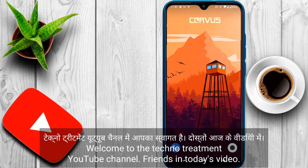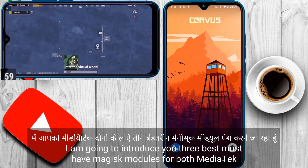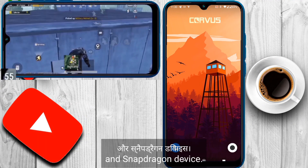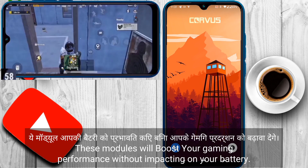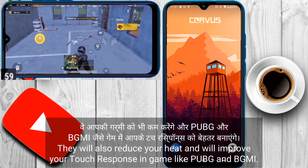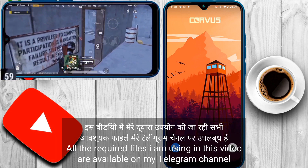Hello friends, welcome to the Techno Treatment YouTube channel. In today's video, I am going to introduce you 3 best must-have Magisk modules for both MediaTek and Snapdragon devices. These modules will boost your gaming performance without impacting your battery. They will also reduce heat and improve your touch response in games like PUBG and BGMI.